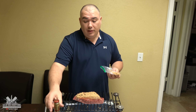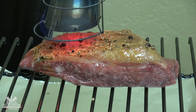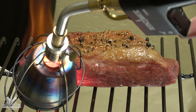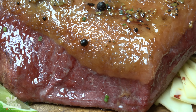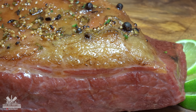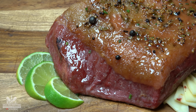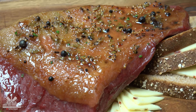We are adding a little bit of brown sugar and we're gonna add some tequila. We are adding a corned beef brisket. Looks good, right? Let's make some sandwiches.